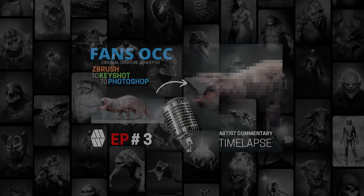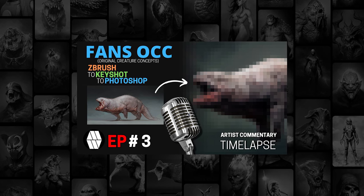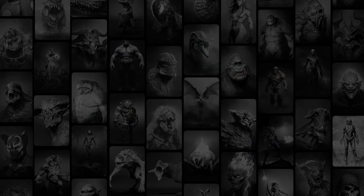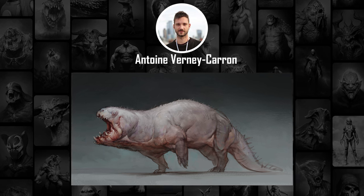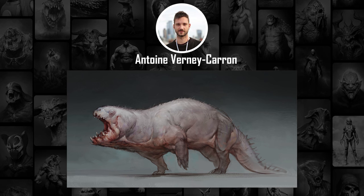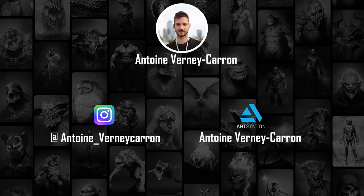Welcome to episode three of Fan OCC, or Original Creature Concepts. My name is Marcus Winnie, and I am a Creature Character Artist. In today's video, we're going to be having a look at a concept by Antoine Verne, named the Hipporg. I'm going to try to create his Hipporg using my style of concepting, which is in ZBrush, Keyshot and Photoshop, and hopefully get it as close to his as possible. Please look at his stuff online and check out the links below — Antoine Verne is a great artist with really cool stuff online.